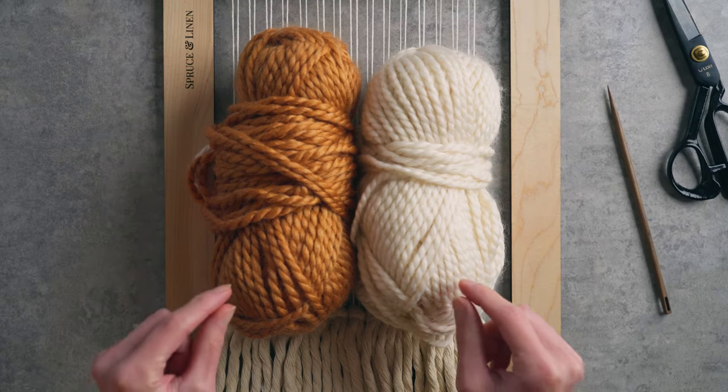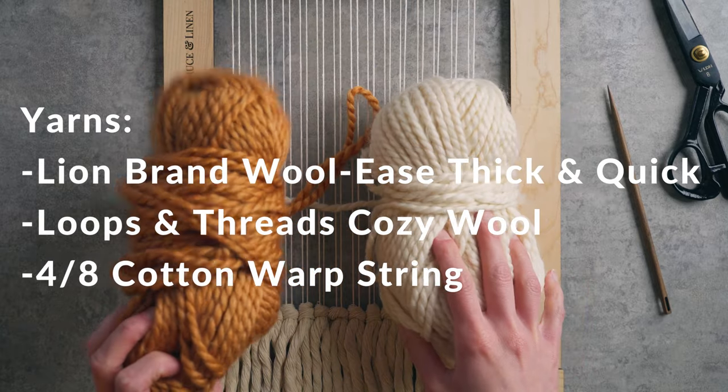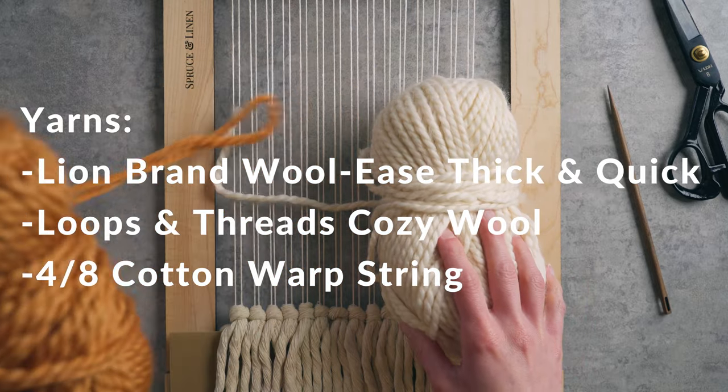For the weft, I'm going to be using two colors of this plied yarn. One of them I believe is Lion Brand Woolies Thick and Quick, and the other is Loops and Threads Cozy Wool. I will put a list of the materials in the description box below for you.